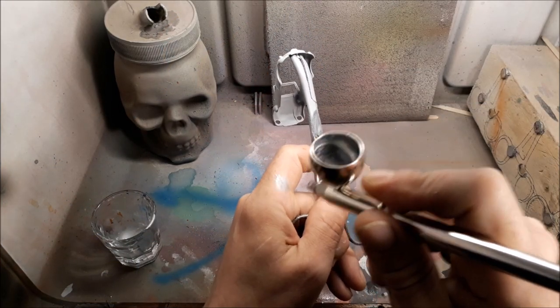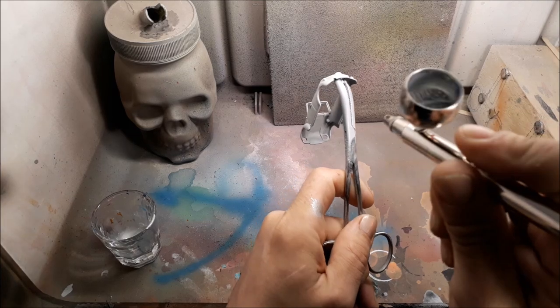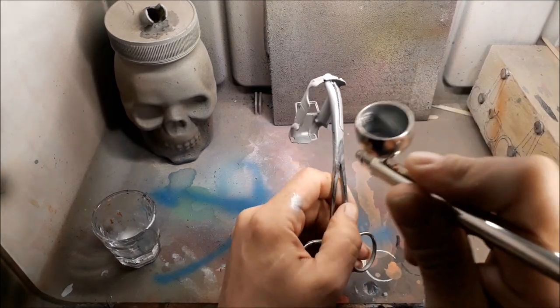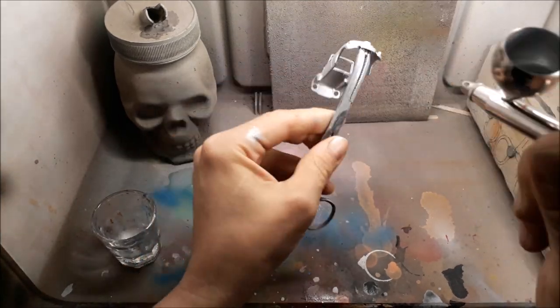I've decided to go for the same color as the original, so the first thing I'm gonna do is paint it silver — that'll give me a base coat — and then I'll be adding some clear transparent blue.